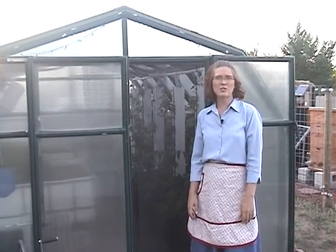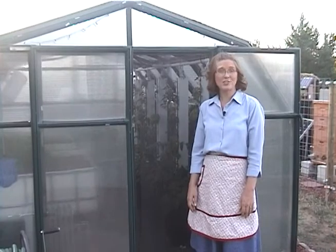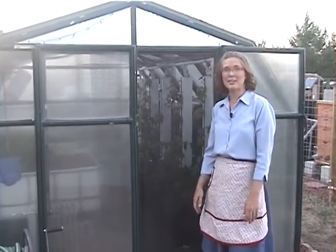Hey folks, welcome back. Today we're going to be talking about our aquaponics, which is in our greenhouse. Our greenhouse is a passive solar heated greenhouse — we don't put a lot of energy into it. We grow plants and fish in our greenhouse year-round, and we want to invite you to come in and take a look.